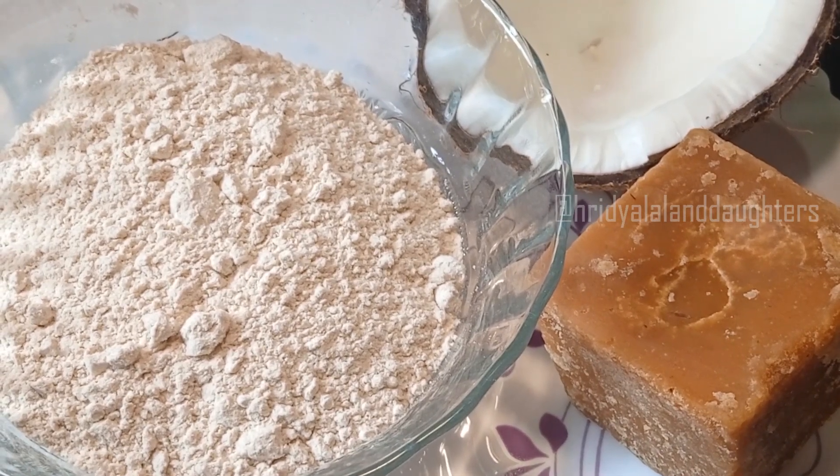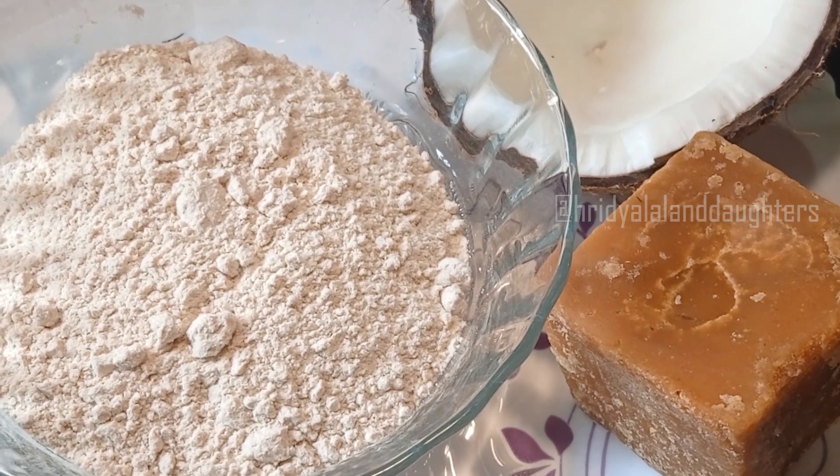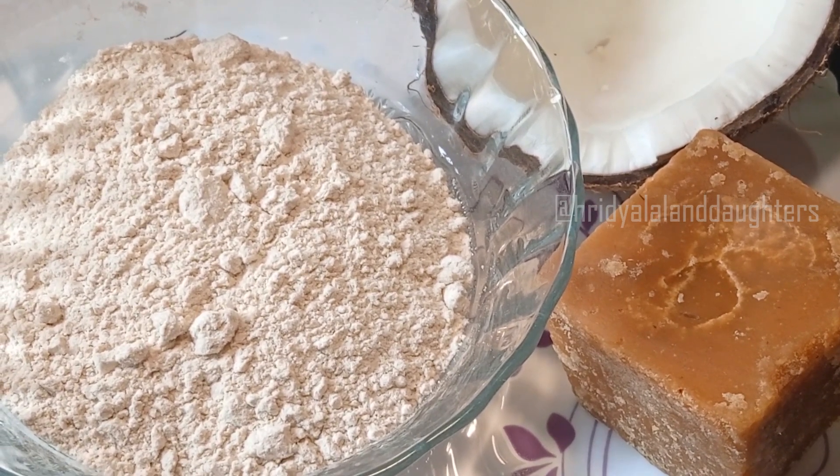Hi, welcome to the next video. We are going to make a very easy recipe for this. Now, we have 3 ingredients.